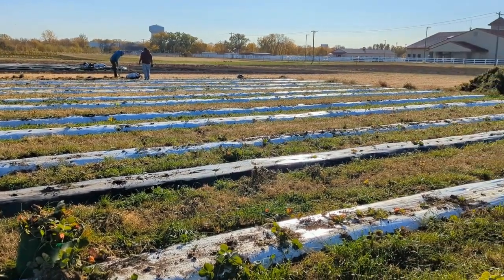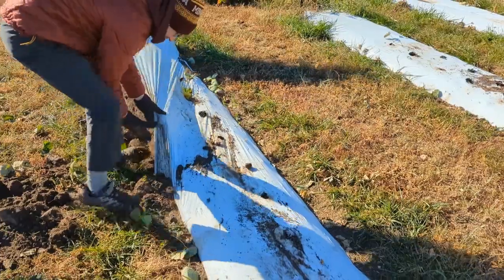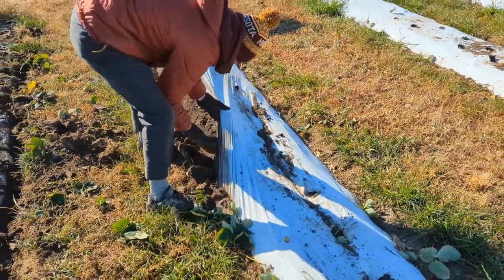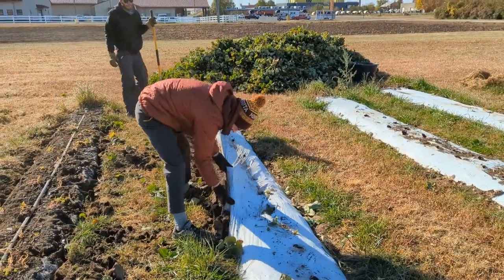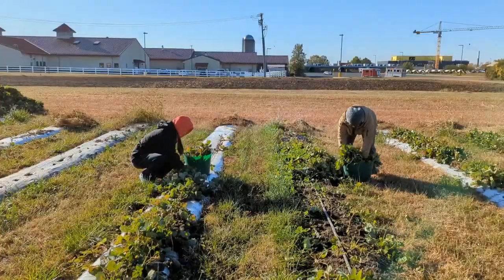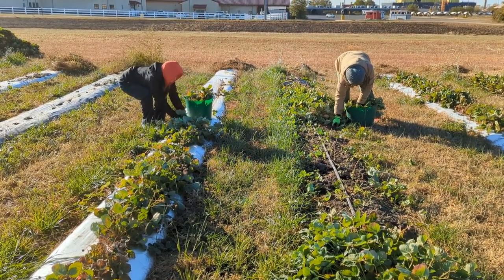With the help of student volunteers, it took seven people about 4.5 hours to clean up the third of an acre field. On large commercial farms, a soil lifter and plastic retriever would be used for fall cleanup, since our method is too time consuming to be scaled up to a large farm. But it works well for a small operation like those in the Midwest, while also reducing soil disturbance and allowing the grass aisles to remain over the winter.